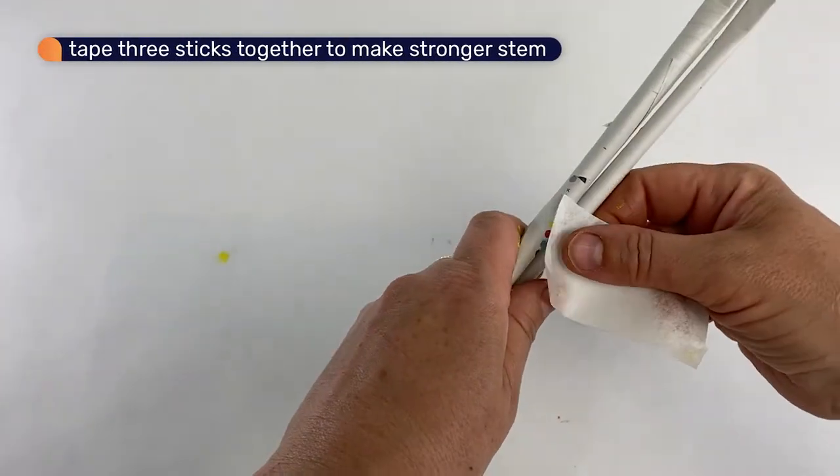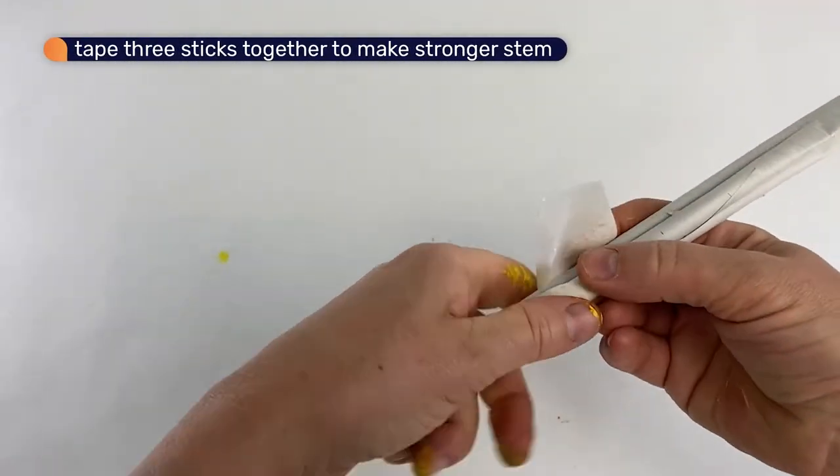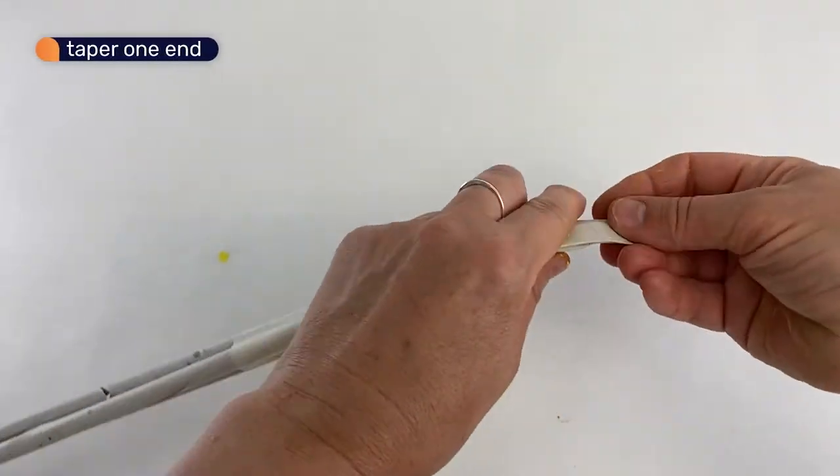To make a stronger stem, tape three sticks together, tapering one end so that it can fit into the middle of the flower.